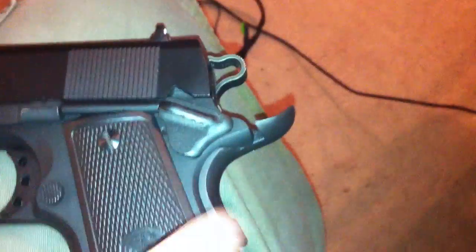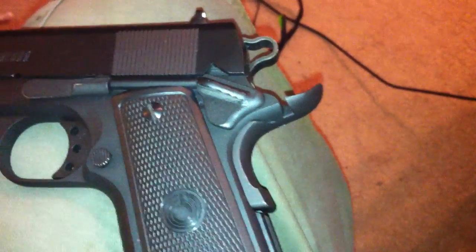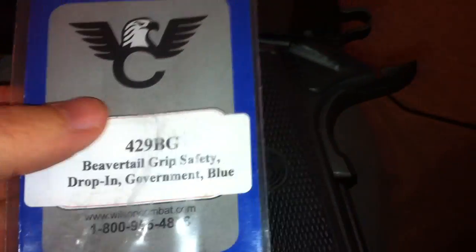Alright, this is a quick look at my Paraordnance GI Expert that I just installed a grip safety from Wilson Combat, purchased from Brownells.com, part number 429BG, drop-in government.